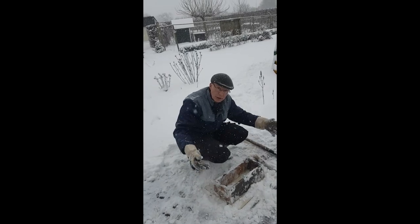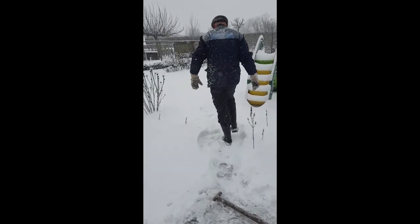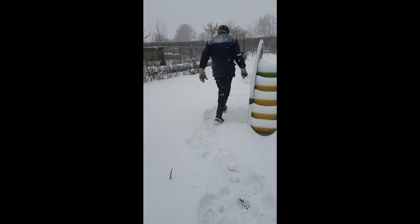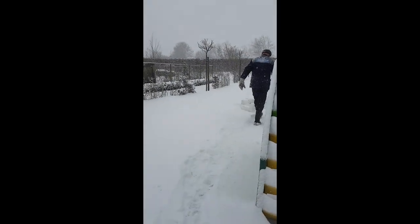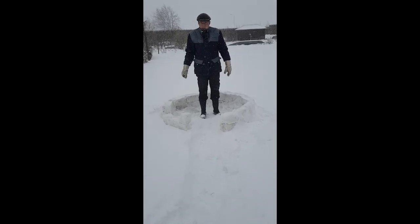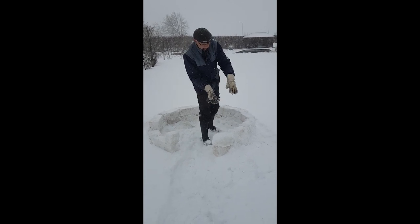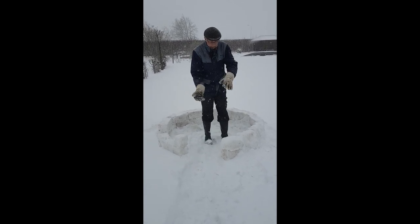You need enough snow. Here I started with my igloo — the first two layers. Then I'm going to work inside, working around and around.